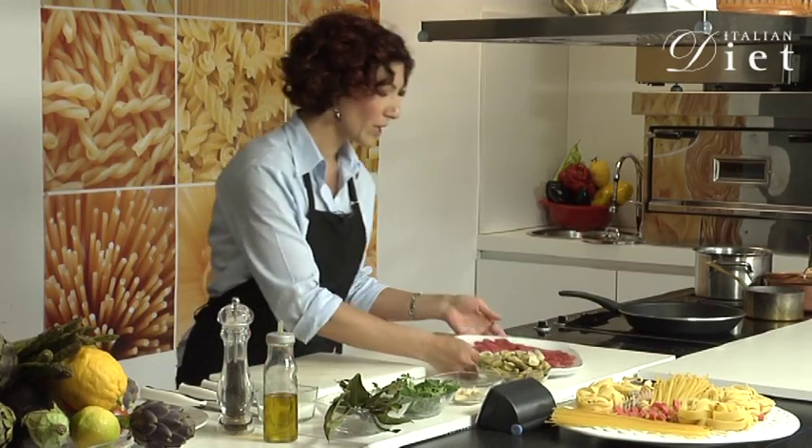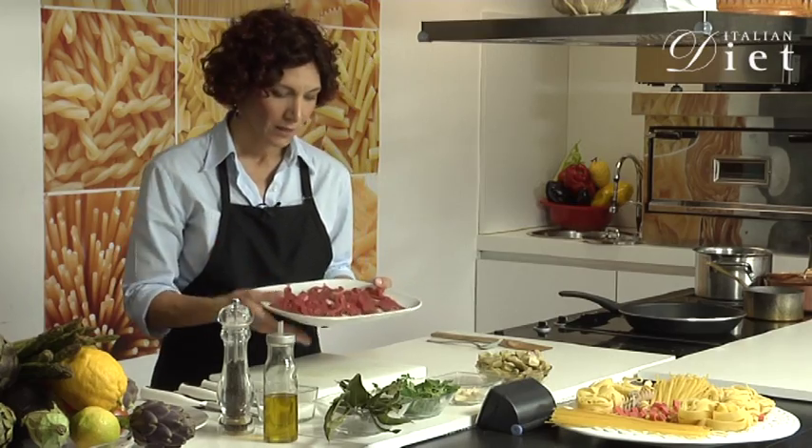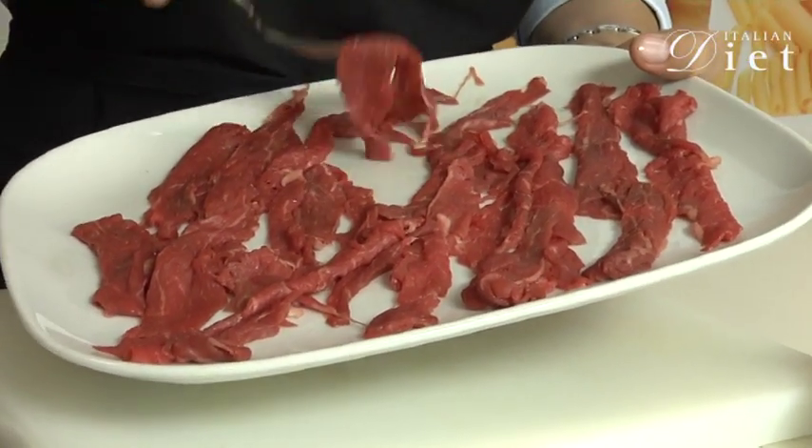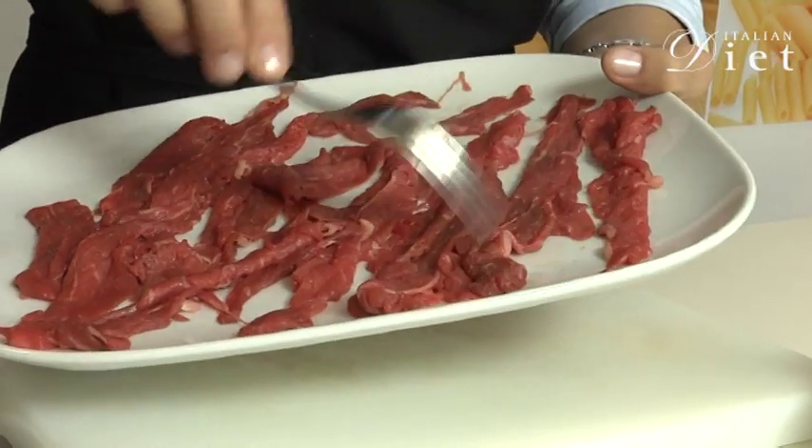Let's start by showing you the meat we're going to use. These are little meat cutlets. They are also called carpaccio meat, and you can use this to make your straccetti.